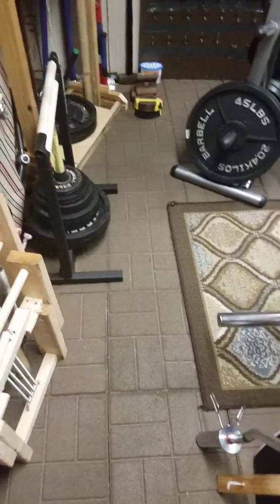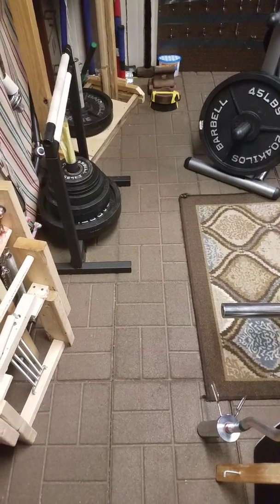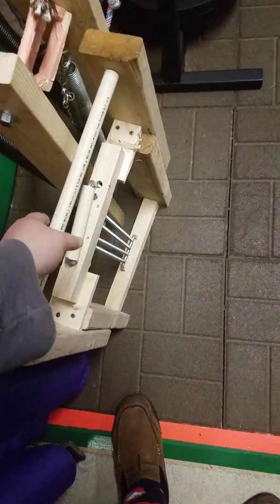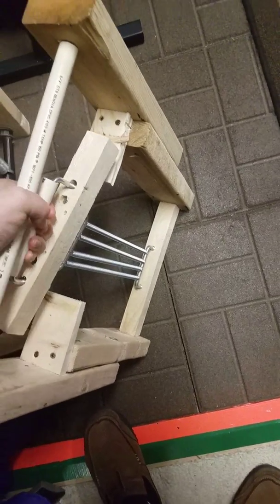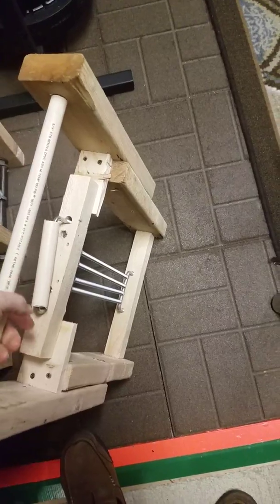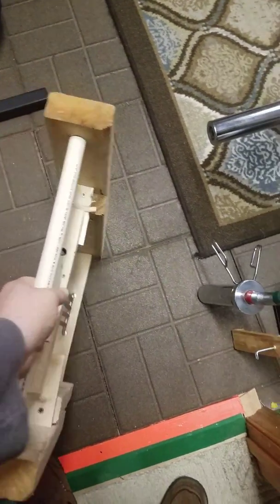This is a video about my grippers and grip machines. I'm going to start off with this one here — this was the last one I made. I made this one at some point and it's a little different than the other two I made since it doesn't have the stops to keep it from coming apart.